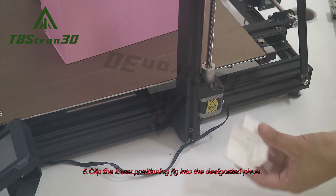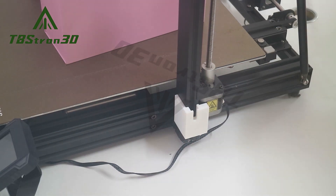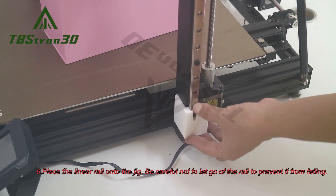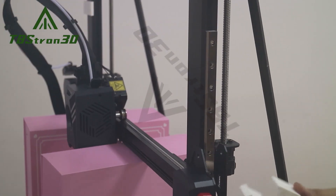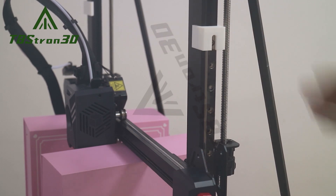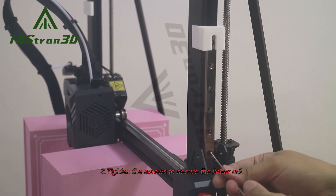5. Clip the lower positioning jig into the designated place. 6. Place the linear rail onto the jig. Be careful not to let go of the rail to prevent it from falling. 7. Install the upper jig in the designated position. 8. Tighten the screws to secure the linear rail.